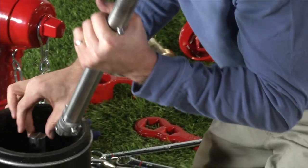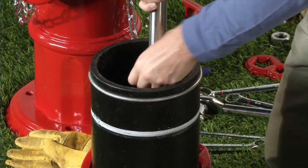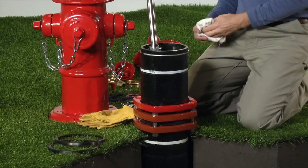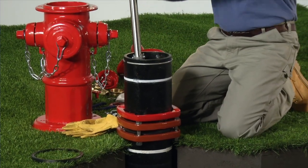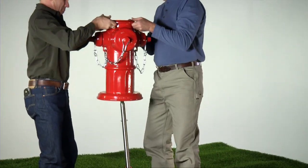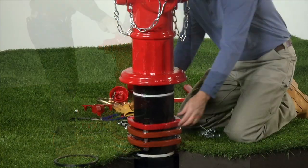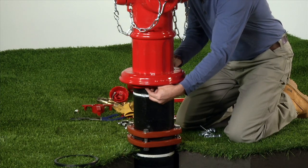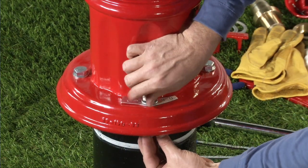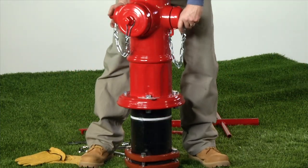Connect the upper stem rod to the extension stem rod with a spring pin, coupler pin, and breakable stem rod coupling. Note that the breakable coupling is equipped with a groove. Clean the top of the extension barrel and install a new barrel gasket. Carefully place the nozzle section on top of the extension barrel so the barrel gasket is not moved or damaged. Slide the breakable flange against the lock ring and align with the holes in the nozzle section. Reinstall the bolts, nuts, and washers removed previously, tighten just hand tight, then carefully rotate the nozzle section until the nozzles are in the desired position. Tighten to 80 foot-pounds.